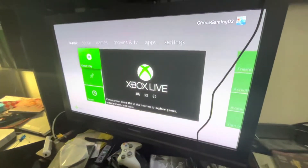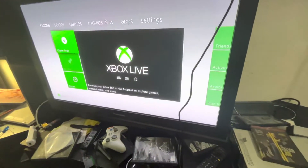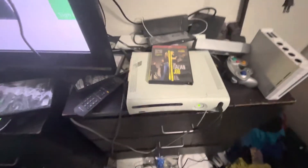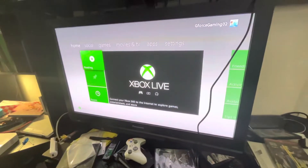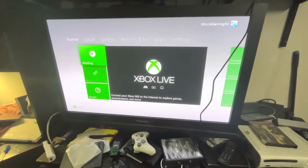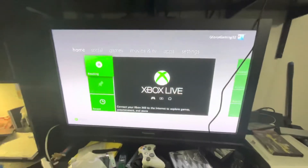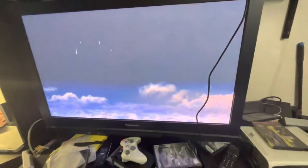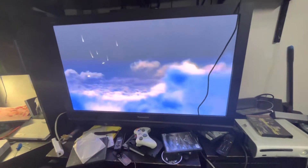All you have to do is turn on your Xbox and let it load. As you can see, the DVD is playing.